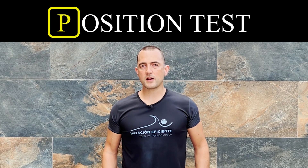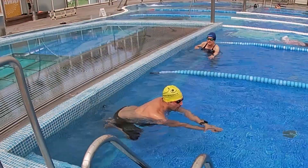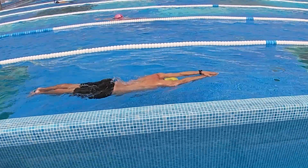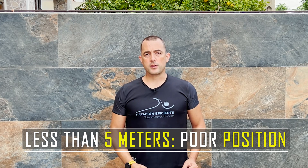To evaluate the efficiency of your streamlined position, we will do a small test. Push off from the wall and see how many meters you can move without making any movement, simply by adopting the position. If you get less than five meters when propelling yourself from the wall, it means that your hydrodynamic position is still deficient — you need to review the key points we discussed and make a slightly stronger push off the wall.